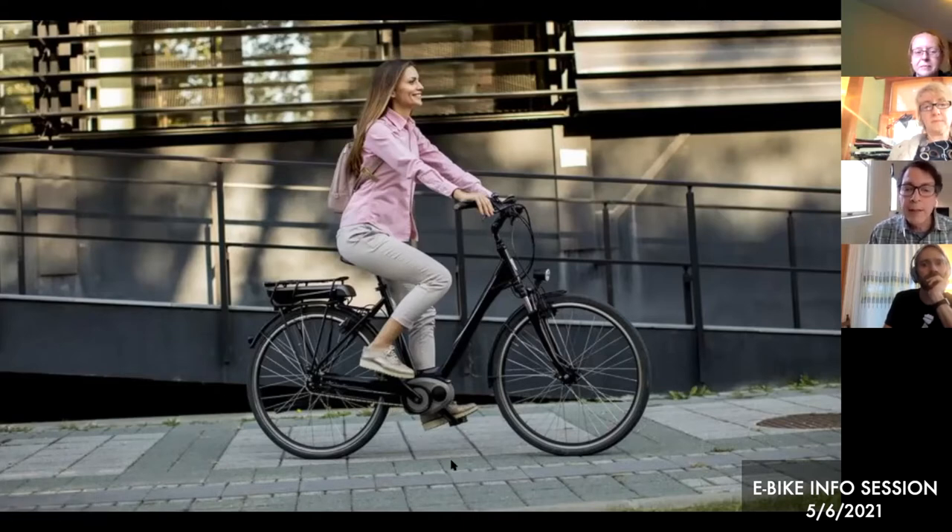This eBike is a Gazelle Arroyo — I think that because I have a Gazelle Arroyo and it looks very similar. Pedal assist versus hand throttle: some eBikes have a throttle you can control with your hand, kind of like a motorcycle. But almost all eBikes have pedal assist, which means as you turn the pedals and crank them, the motor kicks in — regardless of whether it's in the middle, back, or front — and starts to assist you as you pedal, adding some energy.